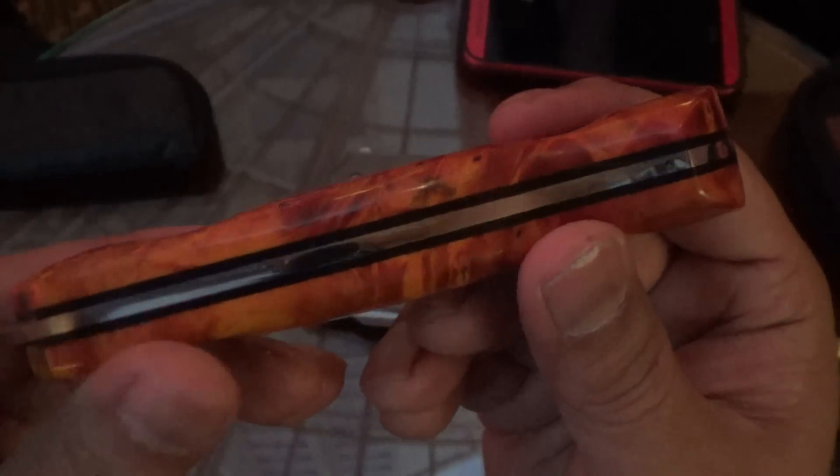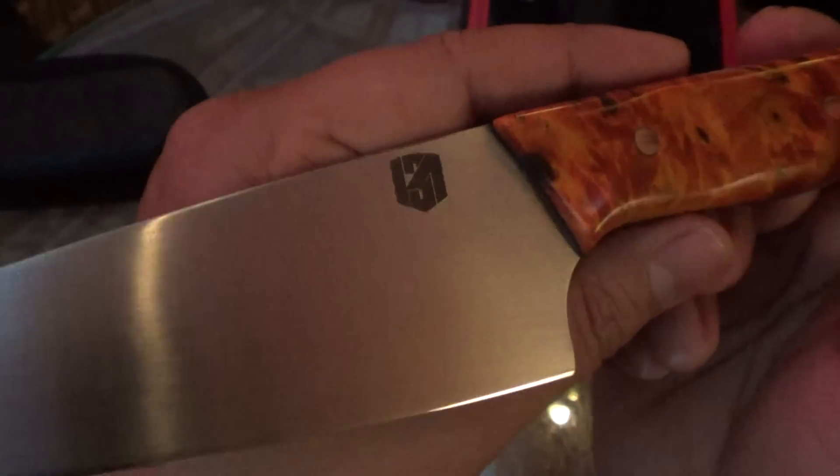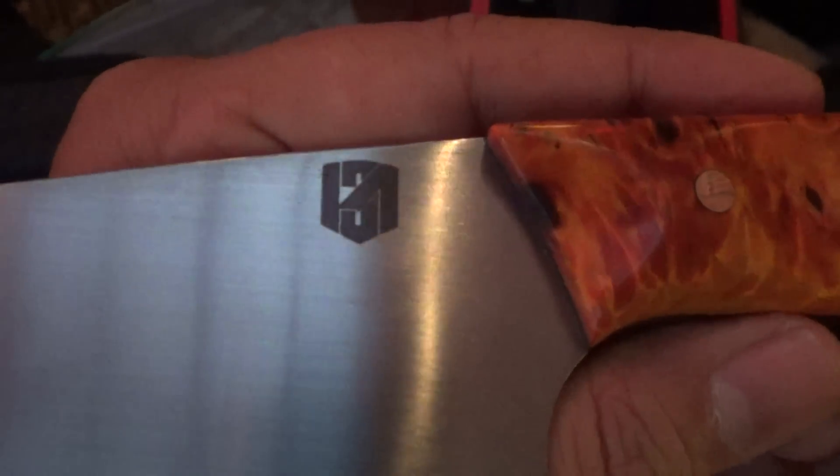Yeah, a lot of people thought it was plastic — it's a stabilized wood. What's the steel you use? ABL. Is that your logo? Yeah, it's my new logo. Oh, I see it — I dig it.